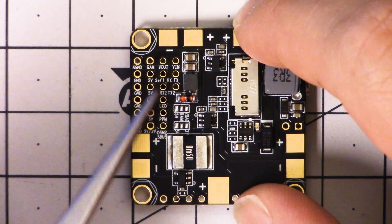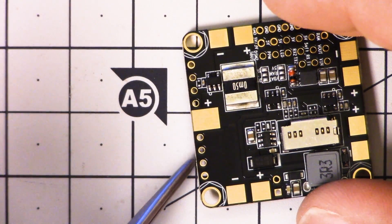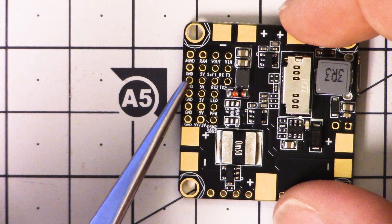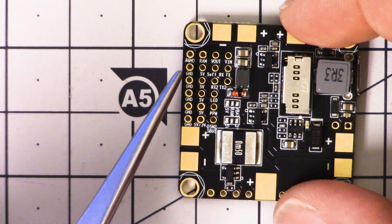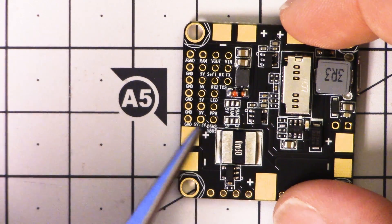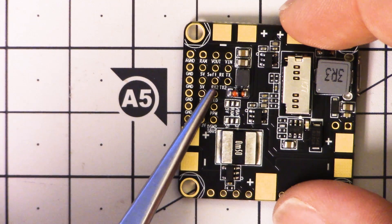If we look at the side of the board, we've got UART1 and UART3 broken out, and then UART2 is broken out right here. So there's all three UARTs available. One of those UARTs is going to be mapped to the serial receiver — I don't know which one, but I'm going to guess it's UART2, and that's why UART2 is put in the same header here.